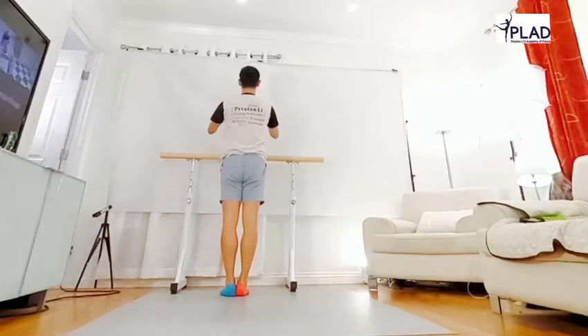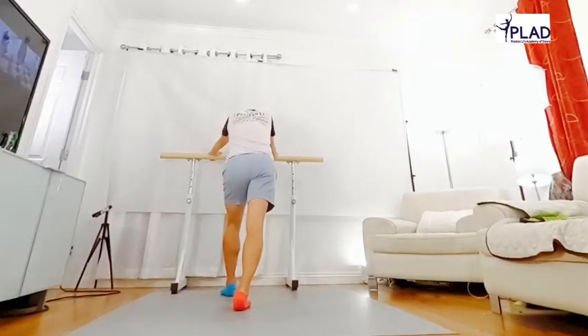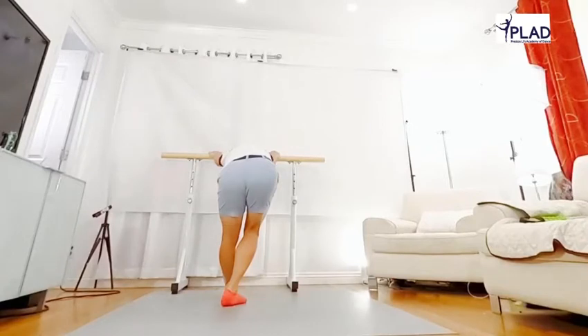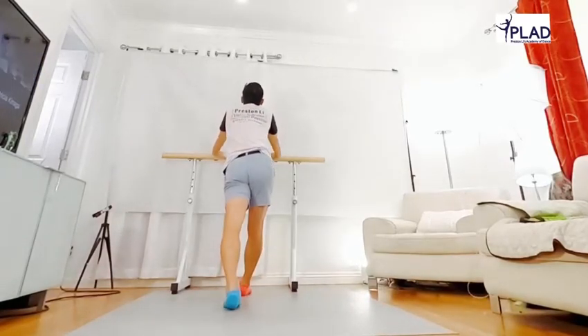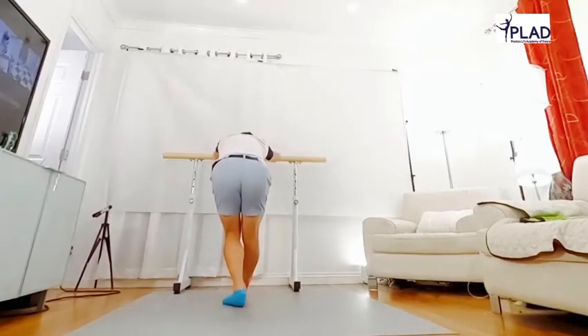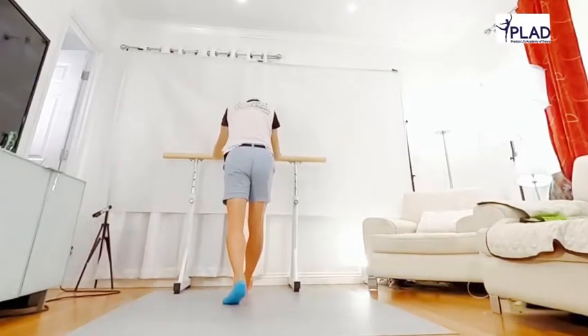Hold more, stand back, let the heel down, stretch, and flex the front of it. Feel the backbone straight and long. Arm, heart side. Let it go, stretch the heel, and flex, and up a little bit.